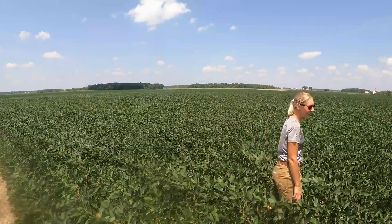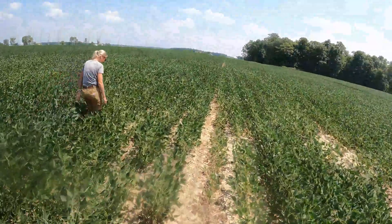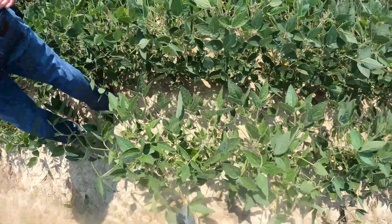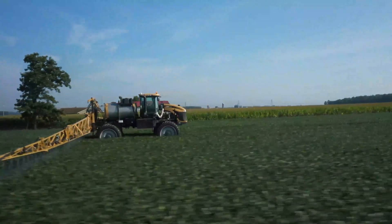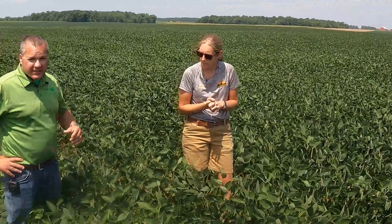This is some of the best ground — I'd take a lot more like this. These are Enlist beans, a 2.6 maturity, 26-30 specs. And that late-season Octane — what it's going to do for you is drive nutrition source to sink.